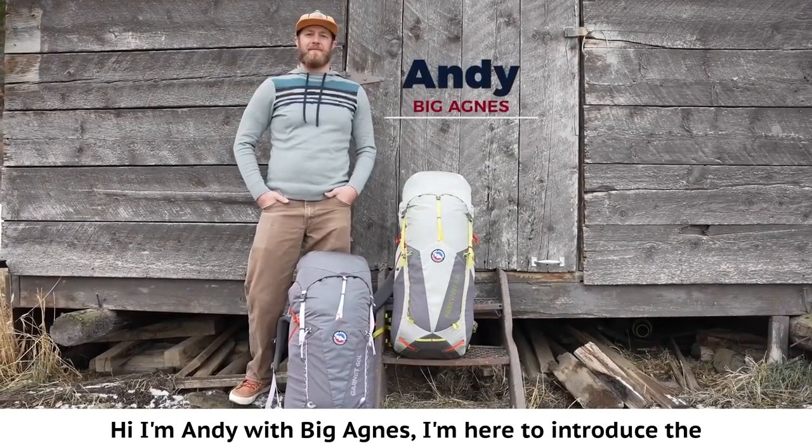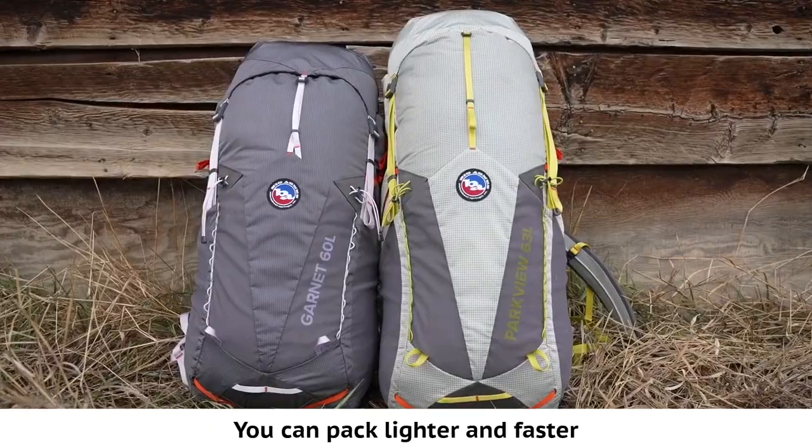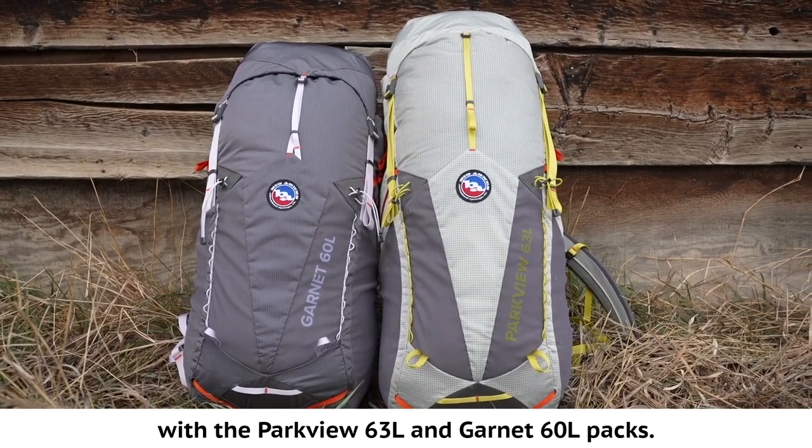Hi, I'm Andy with Big Agnes. I'm here to introduce the men's Parkview and the women's Garnet packs. You can pack lighter and faster with the Parkview 63-liter and Garnet 60-liter packs.